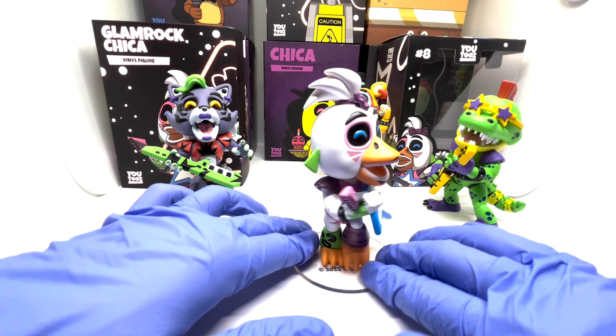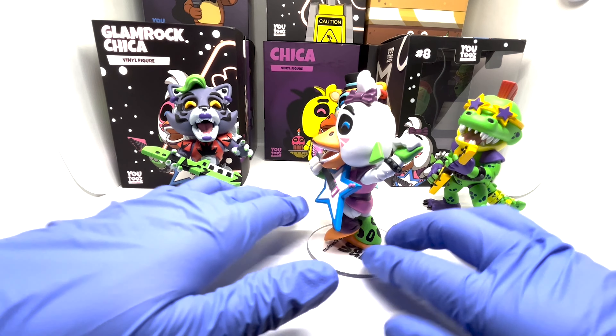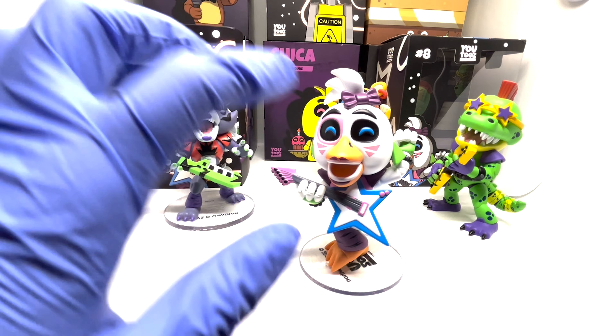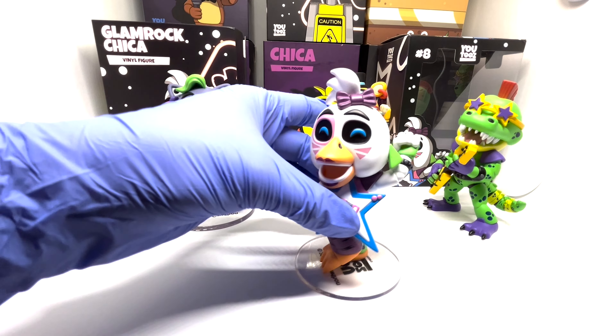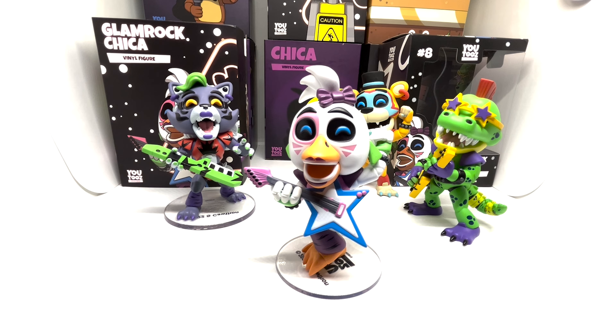Here is her final design. I like the guitar and the little bows and the details they give her. Her stability is a 10 out of 10 and her detailed design is a 10 out of 10 — nicely done. So her final total is a 9.25 out of 10.